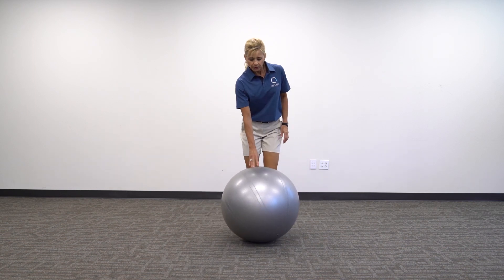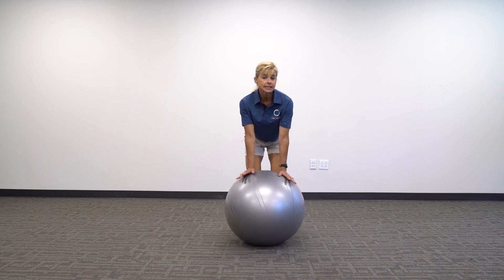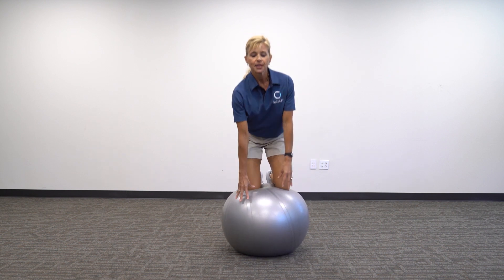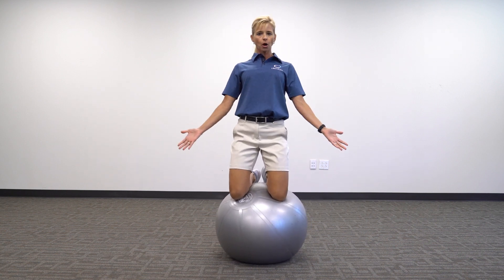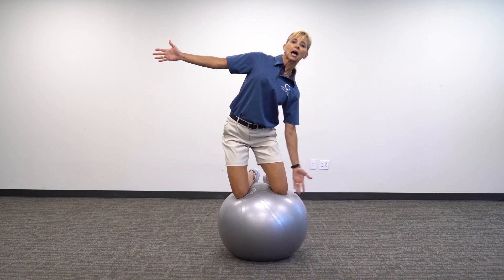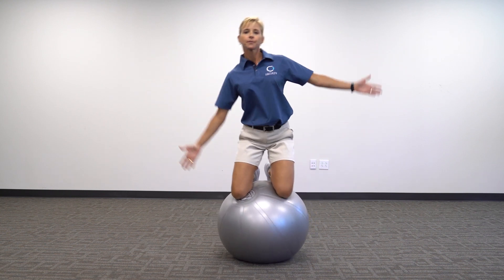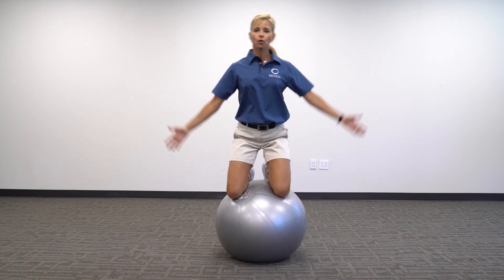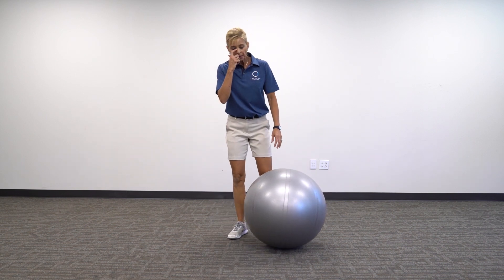My first activation exercise I call tick-tocks. You start in kneeling — essentially going from four-point into kneeling — so you're on your knees. Tick-tock, just like it sounds: you go side to side on the ball for about 30 seconds. You can get pretty aggressive with it, and you could even hold, say, two or five pound weights in your hands.